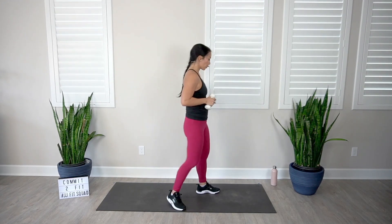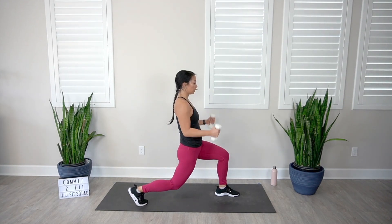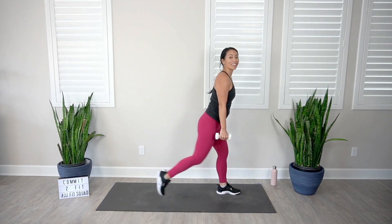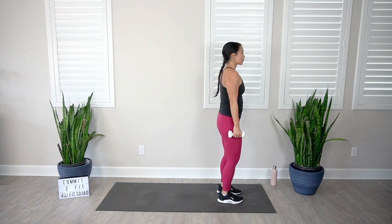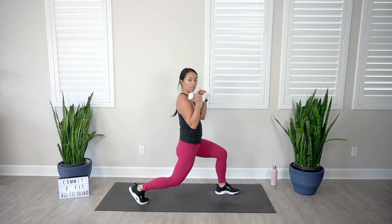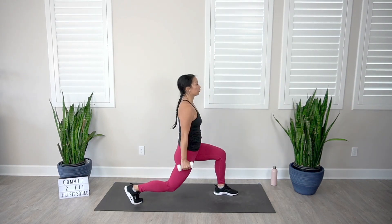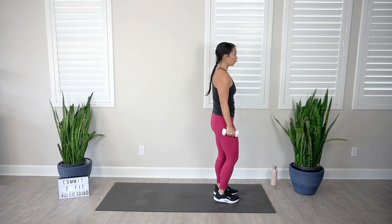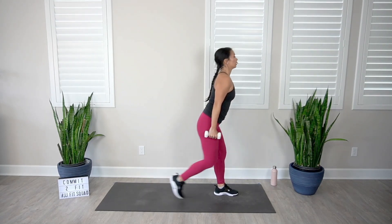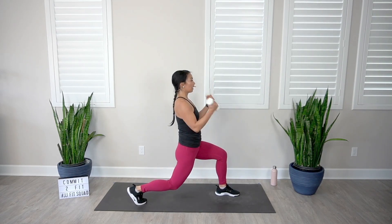From here, reverse lunge with our bicep curl. Let's go — drop it down, curl, and come back up. Can you get that knee like one inch off the floor? Burn out those legs. Make sure that front knee is in line with the ankle, not the toe. Heel should be down in that front foot, and you're just on the ball of the foot in the back. Keep that chest proud.